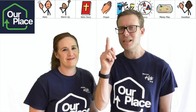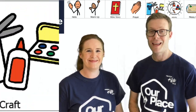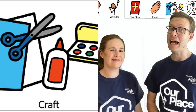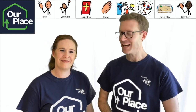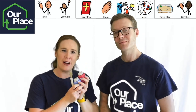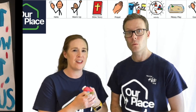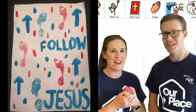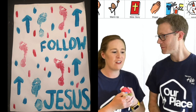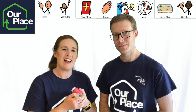Now let's see what activities we're going to do today. Amy, what is our craft activity? Well, today's activity involves some paint — I put some paint on my foot and then walked on some paper, and a picture is coming up on your screen right now. I wrote the words 'Follow Jesus' on it and decorated it a little bit, so you could have a go at that at home.